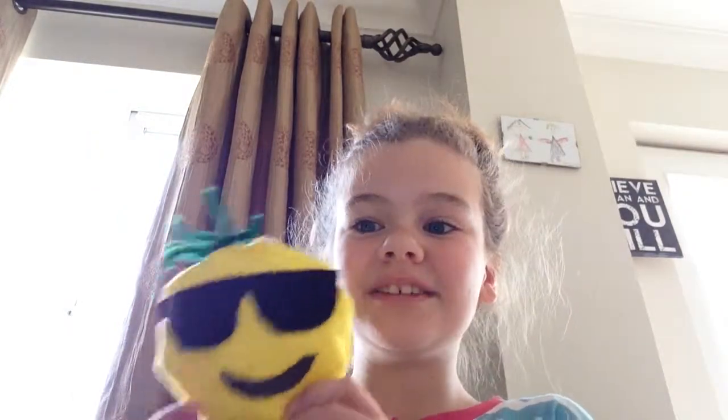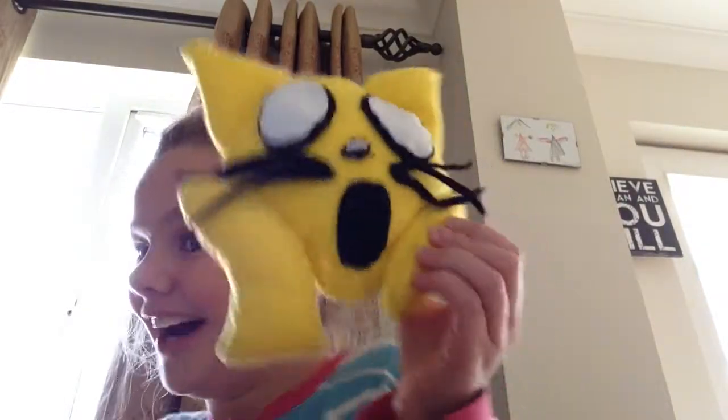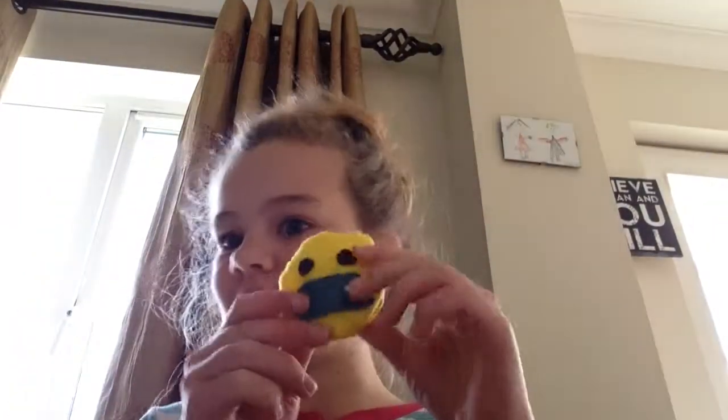Hello everybody! Today I'm going to be showing you how to make these emoji little thingies. I made this one, my mommy made this one, my sister made this one, my daddy made this one, and I made this one too. I'm going to be showing you how to make a different one, so let's go!